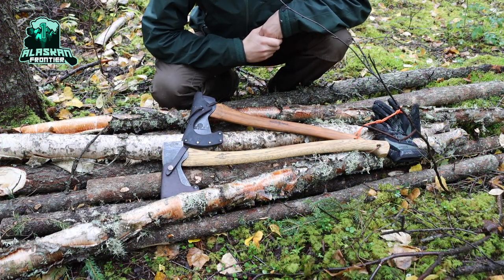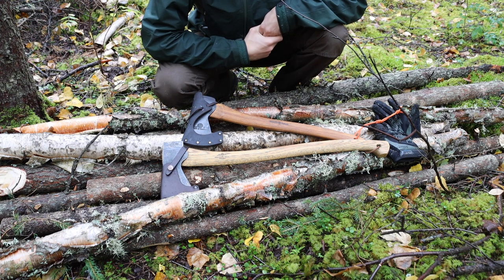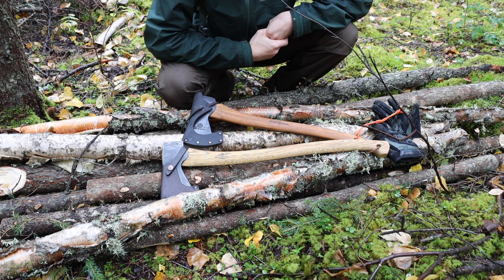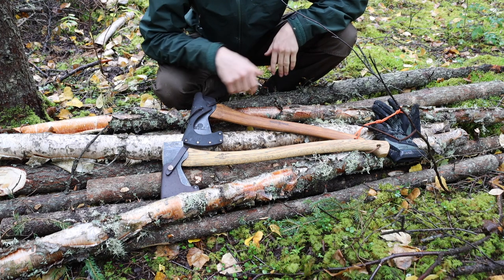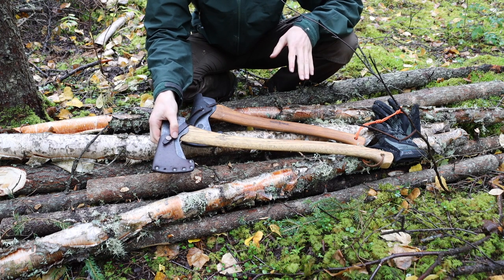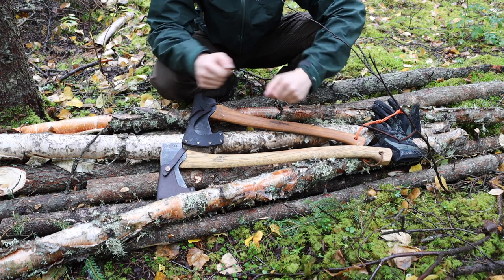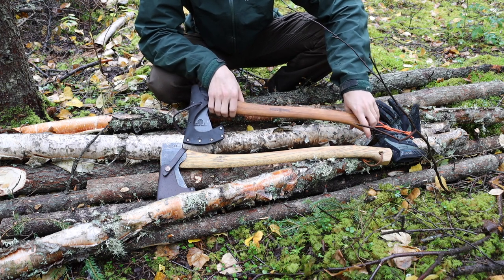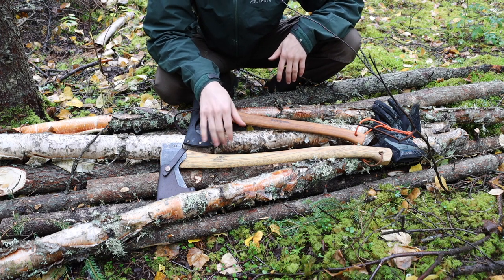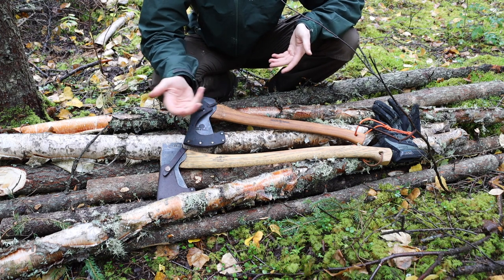Today we're going to be taking a look at the best bushcrafting axe you can get. A little while back I did a video talking about the best bushcrafting hatchet, and today I'm doing a video about the best bushcrafting axe. For most of my time bushcrafting I've used the Wetterlings Swedish forest axe, which was a 26-inch handle, and then moved to the Scandi forest axe by GBA. I want to talk about the pros and cons of each of these tools and what you can use effectively for bushcrafting.